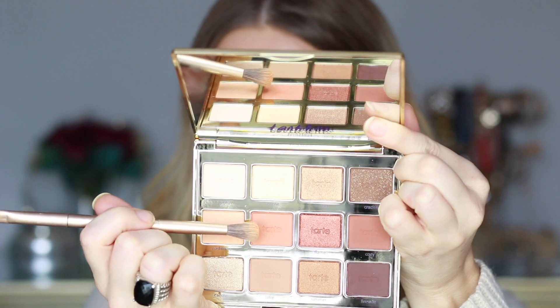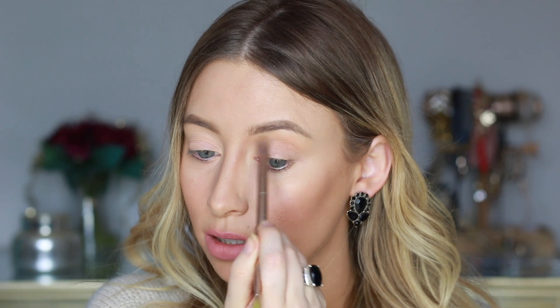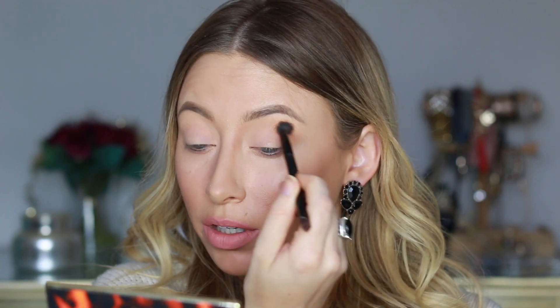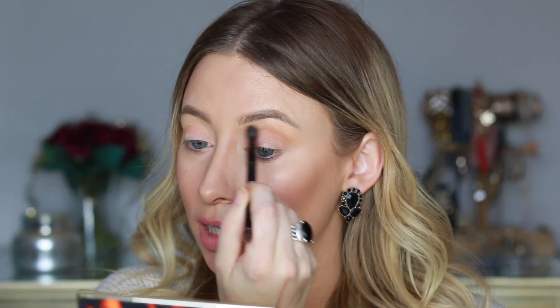I'm going to use this fluffy brush to go in with the transition shade — I'm picking up Cashmere, this shade right here — and just working that into my crease. I'm switching to a slightly fluffier brush with shorter bristles, the one that comes with the Anastasia palettes. It's really good for a transition to get a nicely blended crease.